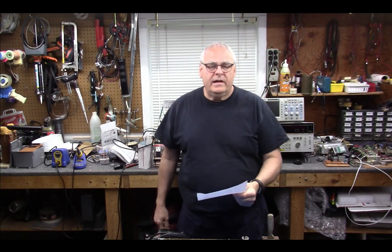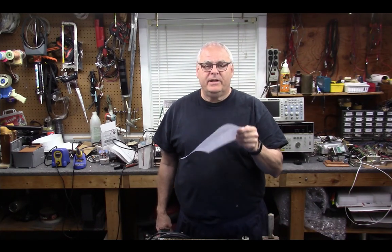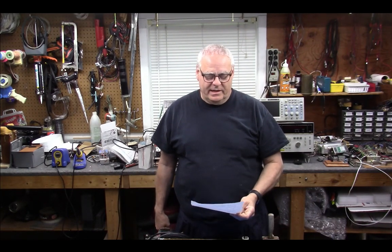W1VLF. Hey everybody, my name is Paul, and welcome back to the W1VLF lab. Got my notes with me again because I can't remember a damn thing.